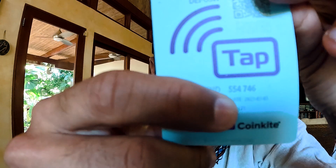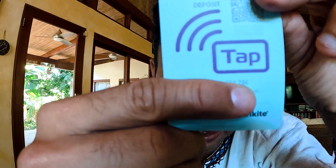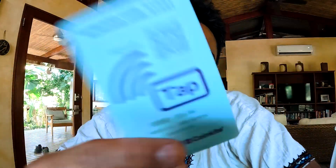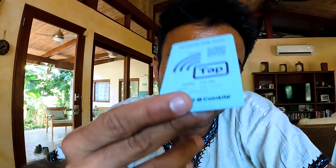How do you claim this now? Anybody who has access to this card and the secret PIN code — which is right here, 554746 — can claim the Bitcoin on this card. That's it. That's so simple and awesome. To access this card you need an NFC-enabled phone, and my phone is NFC-enabled.